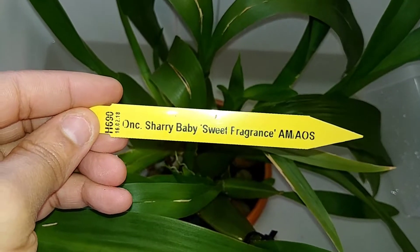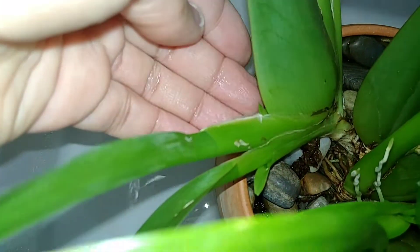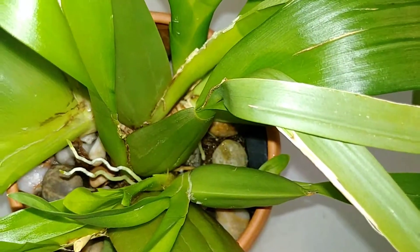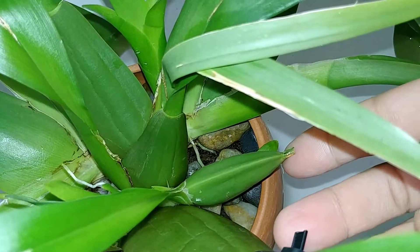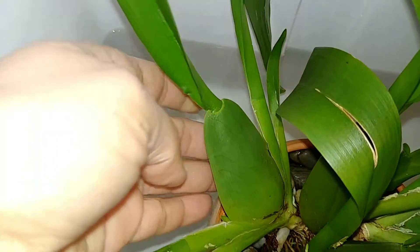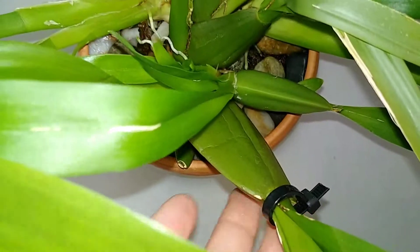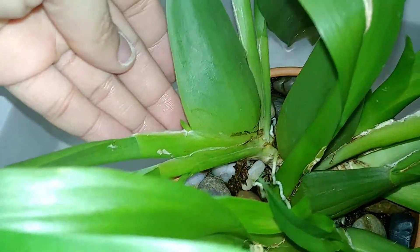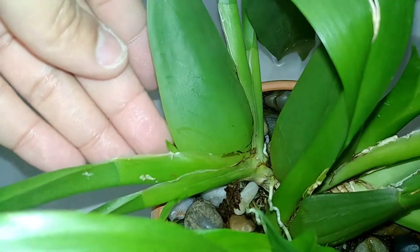This is my Sherry Baby, and she finally produced a spike. This is one of the newest growths — it also grew this new growth which I showed last time I did a video on it. I pulled that leaf off on accident, but that was the smaller growth. This one grew faster and bigger and is almost the size of the largest pseudo bulb that I bought it with. It's going to have a beautiful fragrance in here after a while — it's just starting.